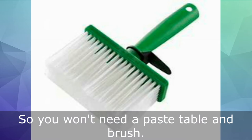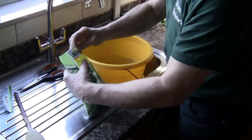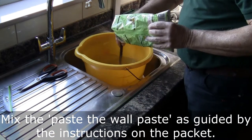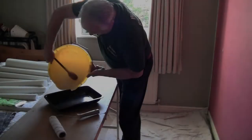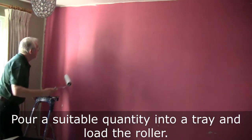So you won't need a paste table and brush, but you will need a roller and tray to paste the wall instead. Mix the paste — the wall paste — as guided by the instructions on the packet, and pour a suitable quantity into a tray and load the roller.